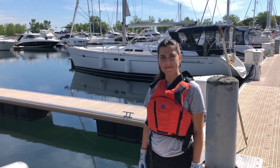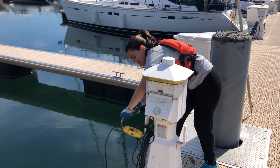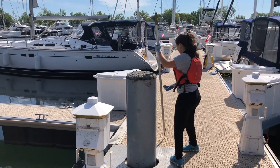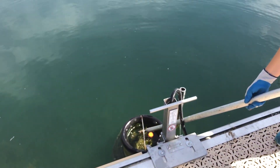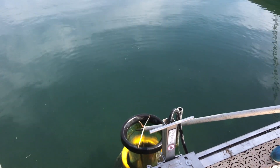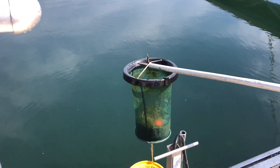When it's time to empty your seabin, first ensure that the power is off so that the seabin is no longer pumping in any water. If it's left on while extracting the catch bag, debris may flow in and damage the seabin. Next, when retrieving the contents from your bin, please use a pike pole or an extension pole to safely remove the catch bag from the seabin. When removing the catch bag, do it slowly as it can be very heavy depending on the amount of debris collected. At times, you may need two people to lift the catch bag.